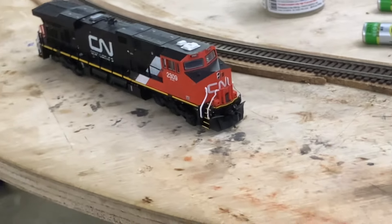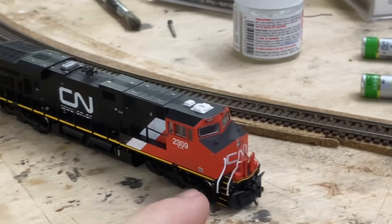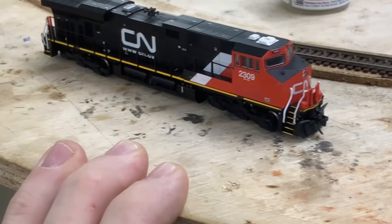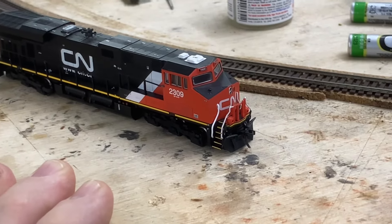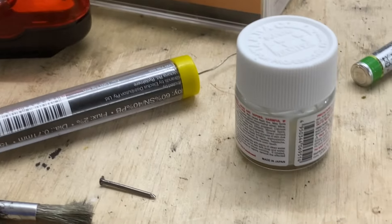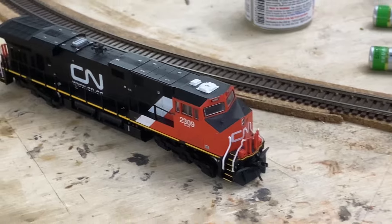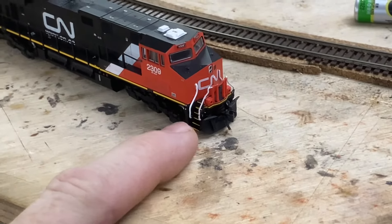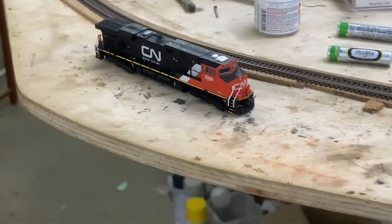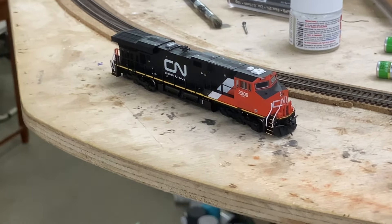This is my Fox Valley GE unit — I got it secondhand and was really happy with it, runs great. But this handrail up against the cab was missing, and I'd ignored it for a while before finally getting sick of it and making a new one. I tried Evergreen plastic but it was painful. What I ended up doing was getting some garden wire tie, stripping off the plastic, cutting a section, bending it to shape, and painting it. I reckon it looks pretty good — three-foot rule, no one would be any the wiser.